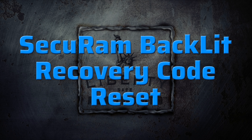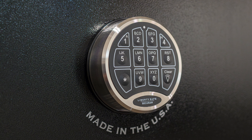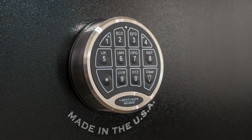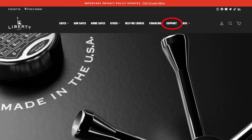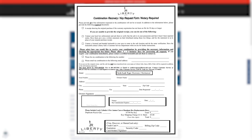This video is going to show you how to change your assigned recovery code to a new recovery code of your choice. In order to do this, you will need to first request your recovery code from Liberty Safe. This can be done by visiting LibertySafe.com and clicking on Support, then filling out the combination key request form.